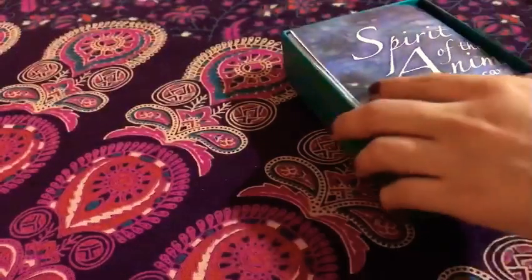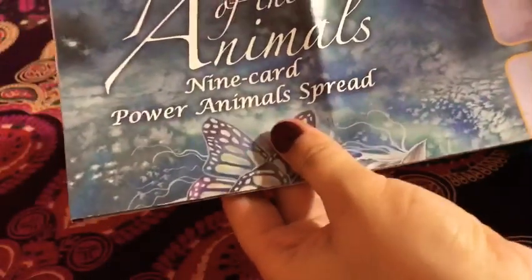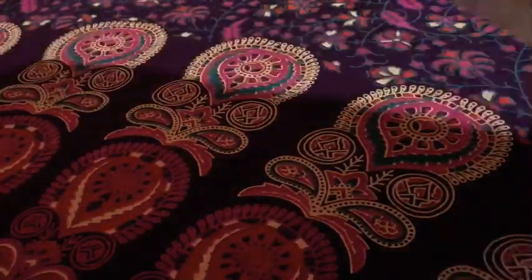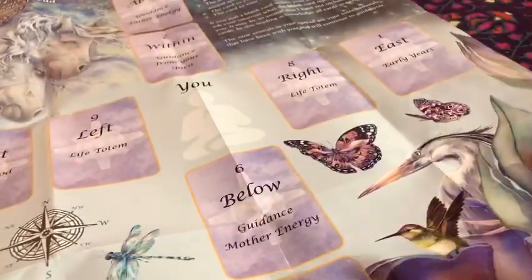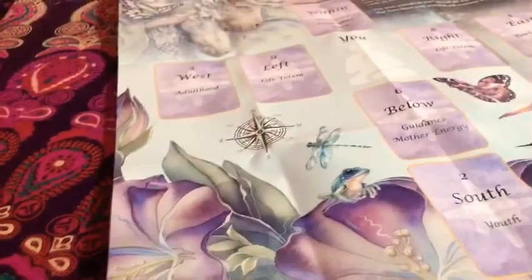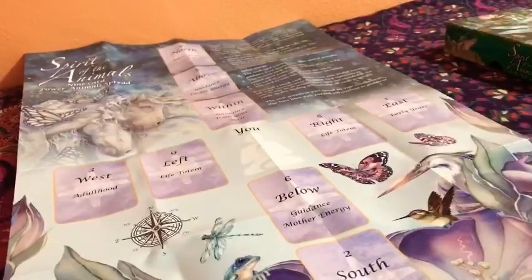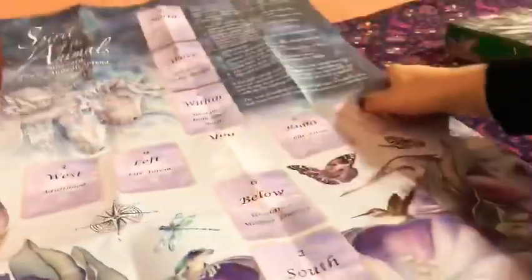So with that said let's open it up and see the inside. The inside is pretty plain but I love it nonetheless. So here's the little nine-card power animal spread. Let me go ahead and open it up and spread it. Let me see if I can get it on camera for you guys. So this is a spreadsheet — it has the entire set of cards here.